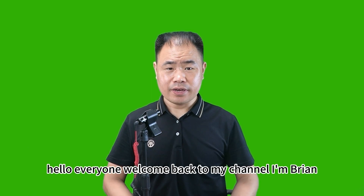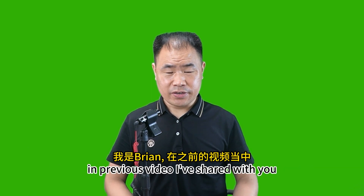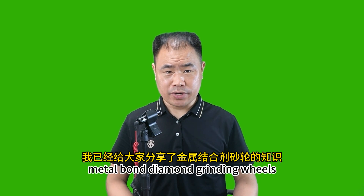Hello everyone, welcome back to my channel. I'm Brian. In the previous video, I shared with you metal bond diamond grinding wheels.